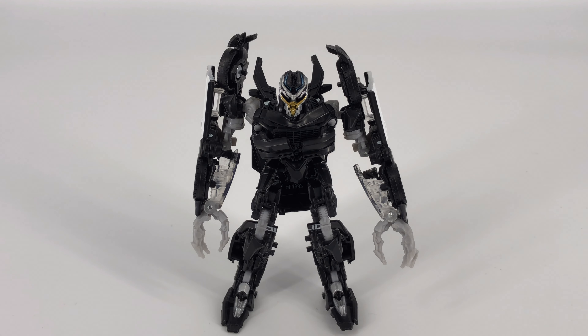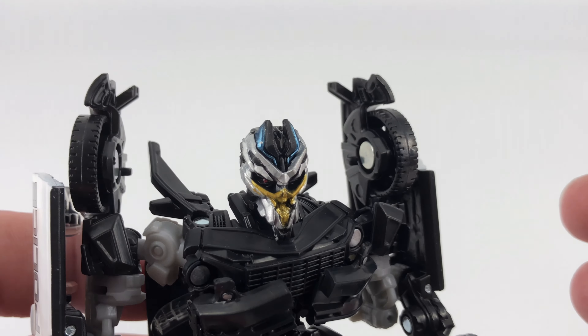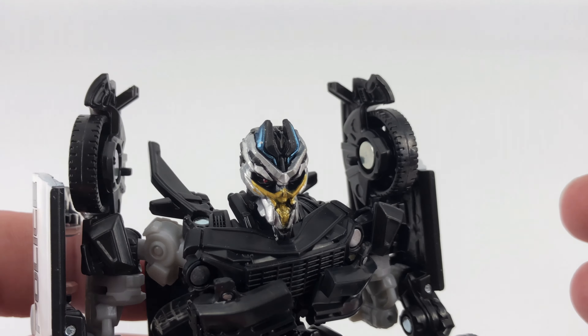Here we have Barricade. That face sculpt is superb on this figure — he's got an ugly face, but what they've done with the paint apps is far better than what we saw on any of the previous figures from the Bayverse movies. The silver, gold, and blue accents look really, really well done, and he has those little beady red eyes. Easily my favorite part of this figure is that head sculpt.